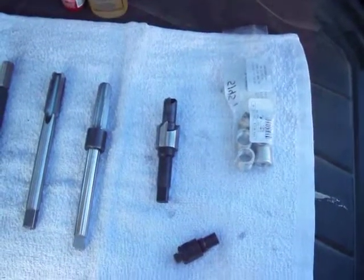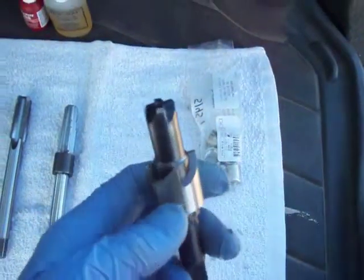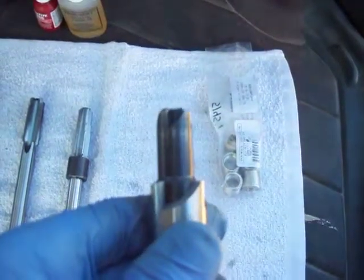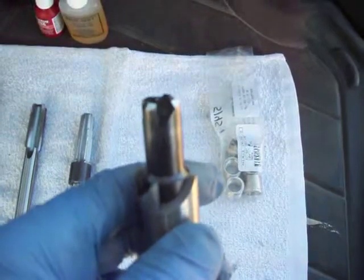Something to note about the Time-Sert kit — don't know if it's the same with other kits, but you can see with this time circuit for this Triton engine: this seat cutter has a little sloped piece right there above the cutters right here.